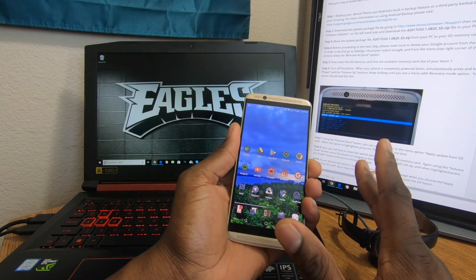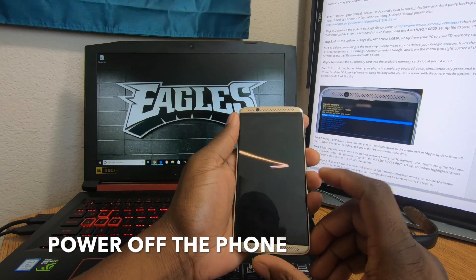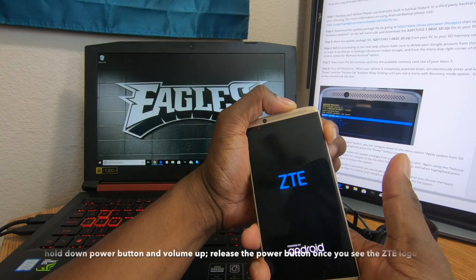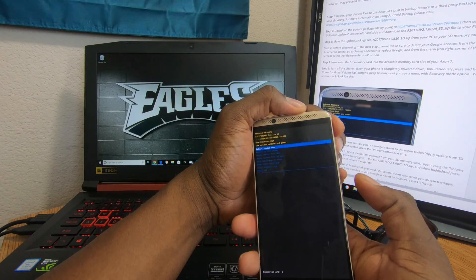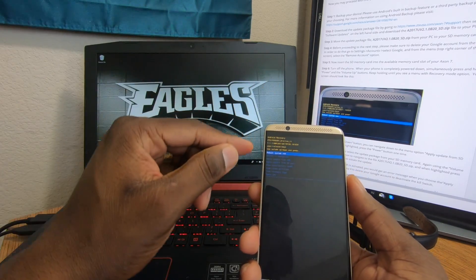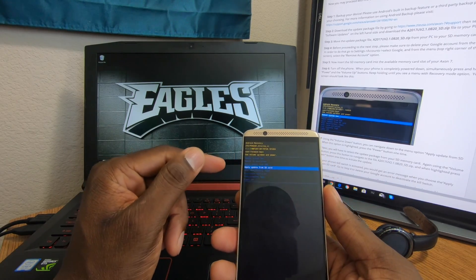Make sure your SD card is inserted, then power the phone all the way off. When you reach the boot screen you can let go of the power button and it should go into developer recovery mode. If you continue holding the power button past that screen, you'll end up in a boot loop accidentally hitting reboot system. Once in recovery, you want to select 'Apply update from SD card.'